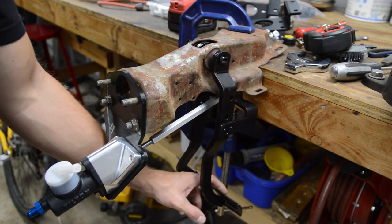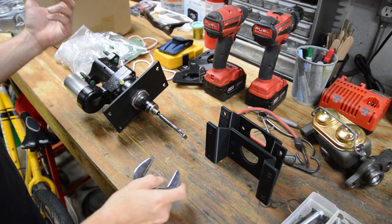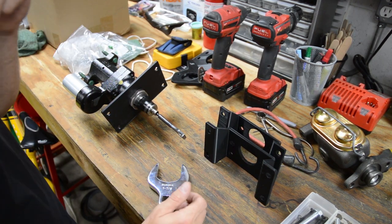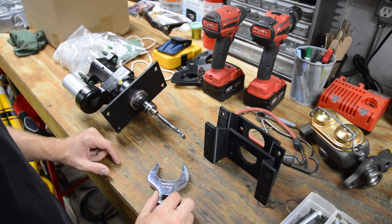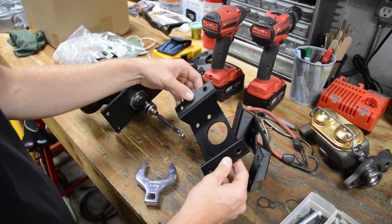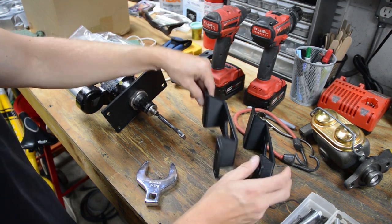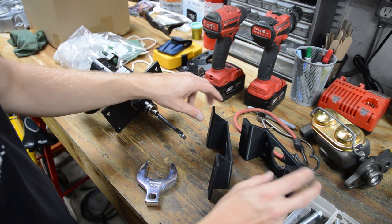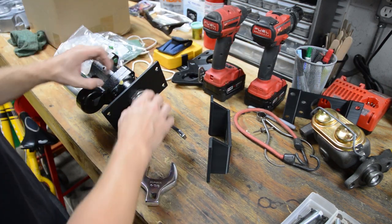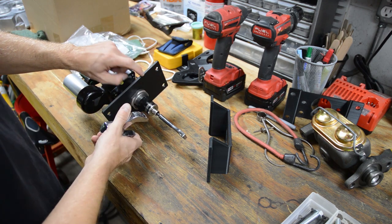I think this is going to work out great. Now let's talk about the Hydra Boost bracket and how I think this should work, which will be pretty nice. We're going to have a bracket that goes on the firewall — I have two here: one at zero degrees and one at seven degrees tilt. We'll start with the zero for now.